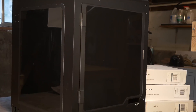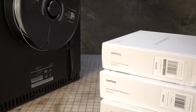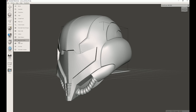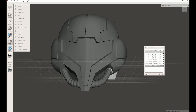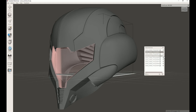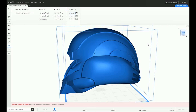Zortrax sent us the M300 printer and several rolls of different filaments. I wanted to try their high-impact polystyrene called Z-HIPS — I've never printed with this type of filament so it'll be a great learning experience. First I needed to get the 3D model ready. I downloaded the Samus helmet, then imported the OBJ file into MeshMixer, a free program that helps prepare and modify 3D models. The separate shells tool separates objects that aren't connected, and I deleted the unwanted ones. The helmet was then exported as an STL and imported into Zortrax's Z-Suite slicer.